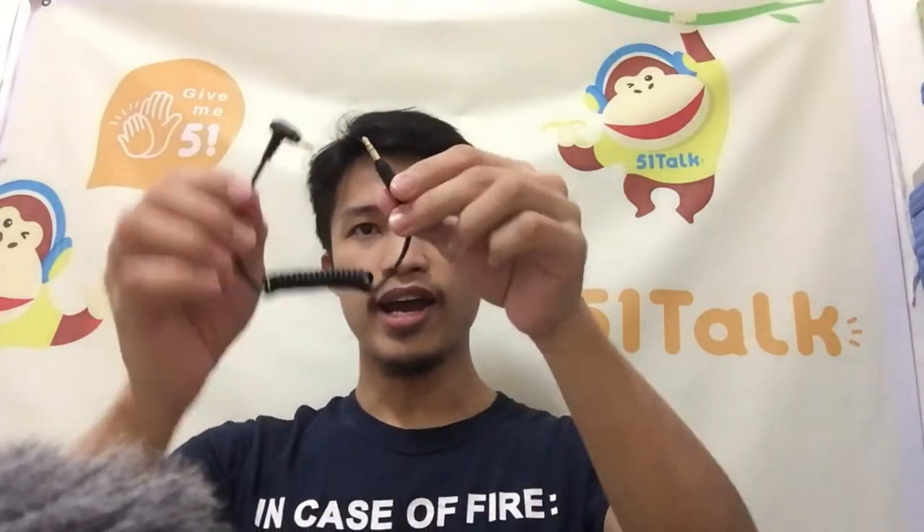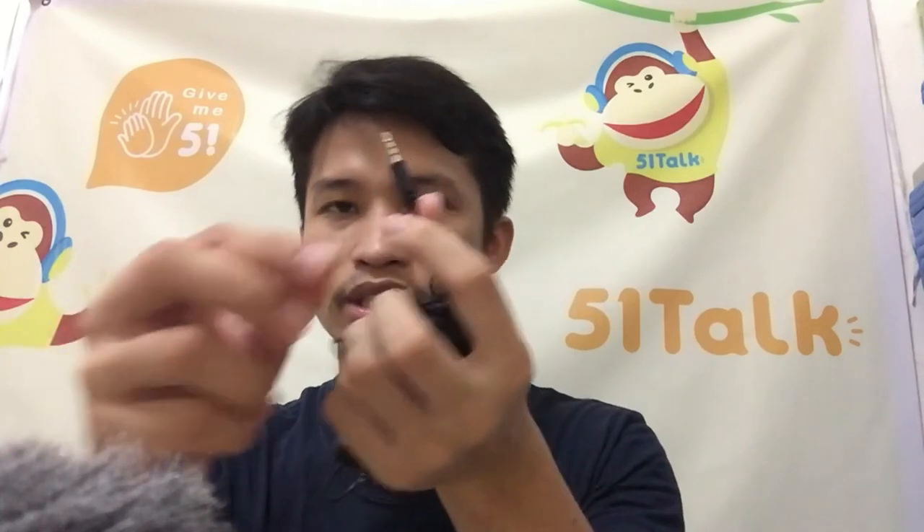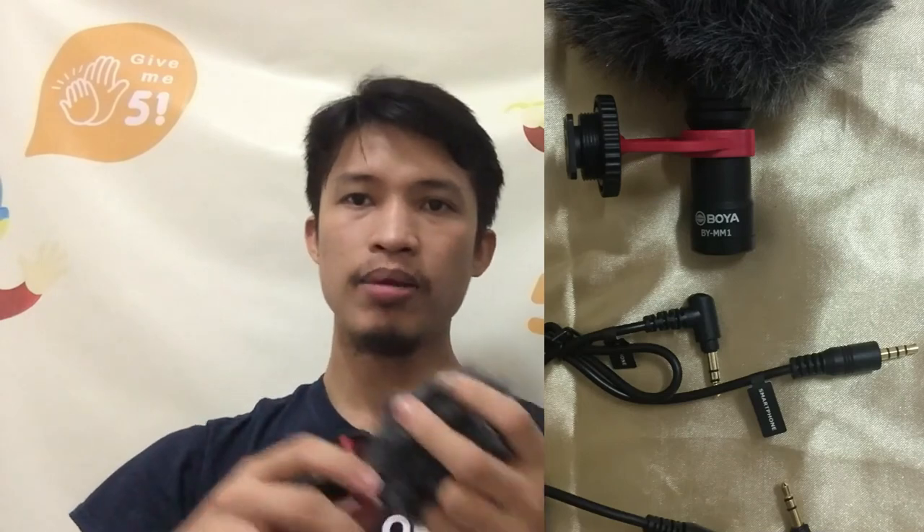Hello, hello — I think it's working! I'm now using the Boya MM1. The lavalier has three black lines on the connector — that's the one you insert into your gadget. The TRS has two black lines. I should have used the TRRS with three black lines. This is correct now — I think it's working. You can hear me clearly, right? Let me turn on the fan.